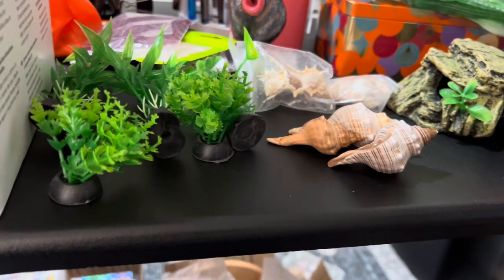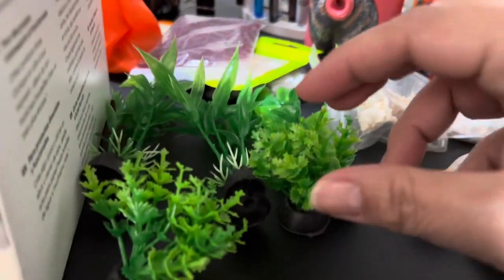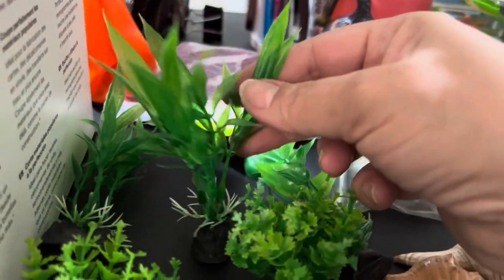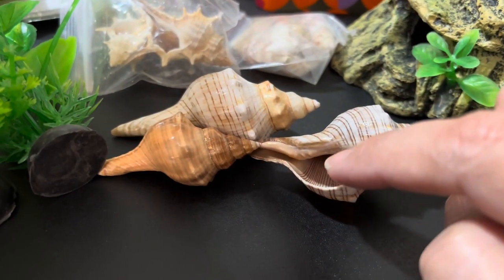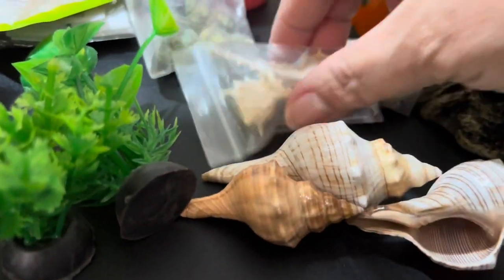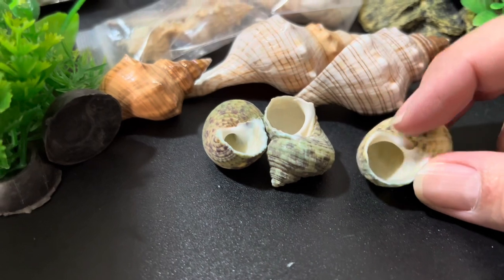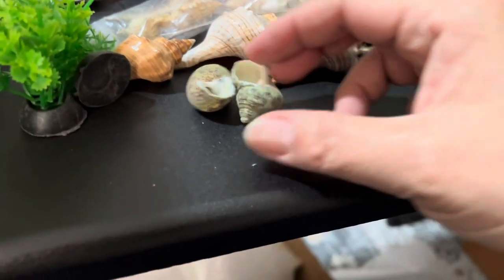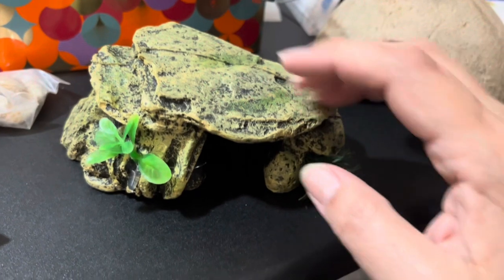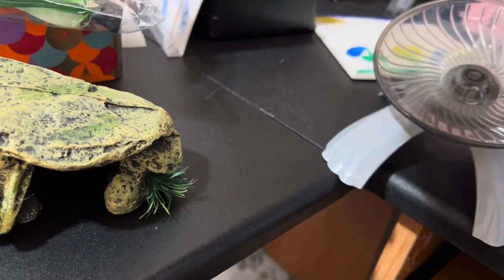I'd like to thank Temu for sponsoring this part of the video. They sent me some little accessories for my hermit crab tank. These little artificial plants are the cutest things — the crabs can climb on them. And look at the shells — they're the perfect size for some crabs, both round ones and others. What I like about these shells from Temu is that they are natural, not painted. This little hideaway is cute so they can climb, and this coconut shell — I love it, even though it's a little lopsided. They'll love it.